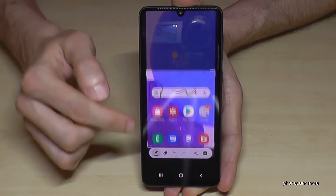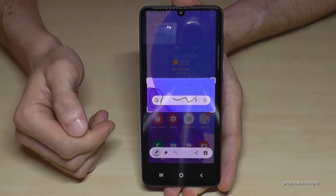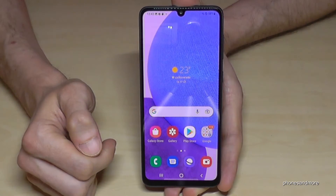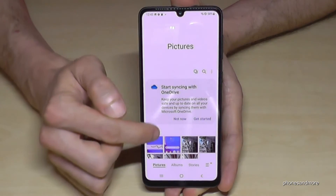Or if you tap on the corners you can also crop a part of the screenshot, which is very useful if you want to capture a picture from a website or something like this. After, you can share this edited part or save it to your gallery.